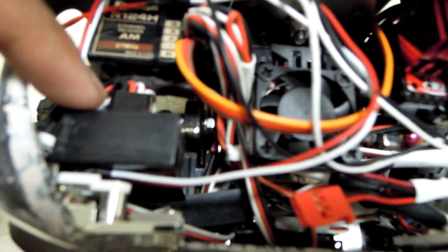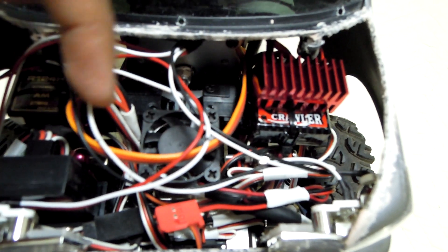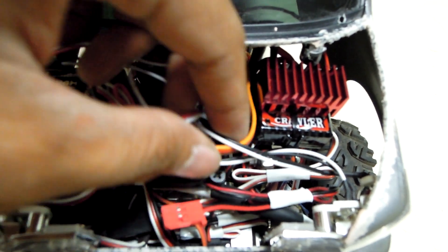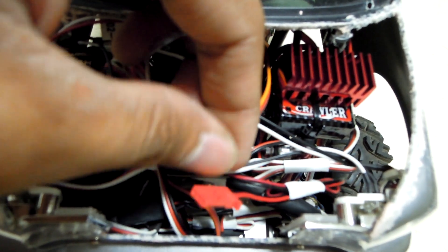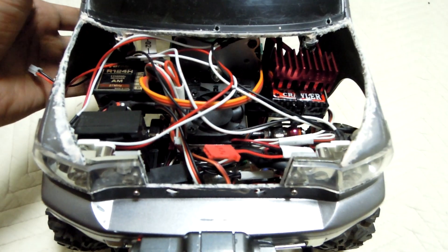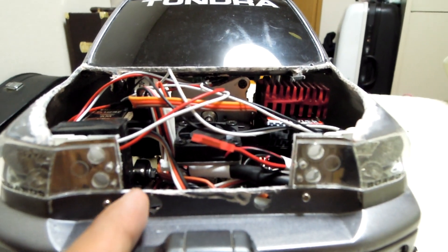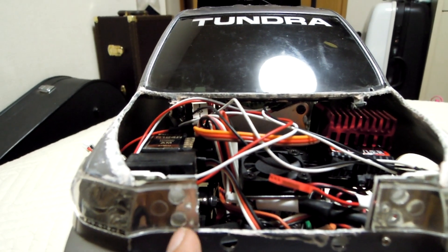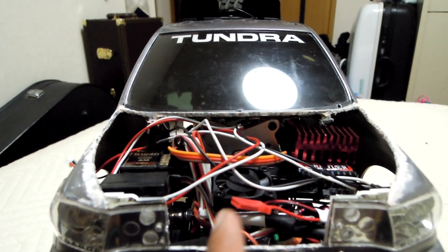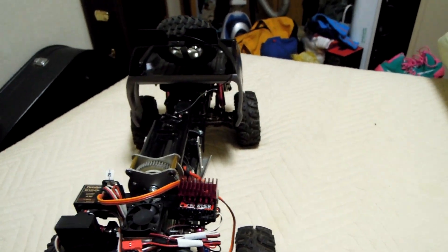I managed to fit all the electronics in the front. You can see my Futaba AM radio receiver, my ESC crawler ESC, and this is my light module. All these messy wires I will arrange later because I'm still in trial and error. The new mount for the headlamp uses one bolt here and one bolt here.